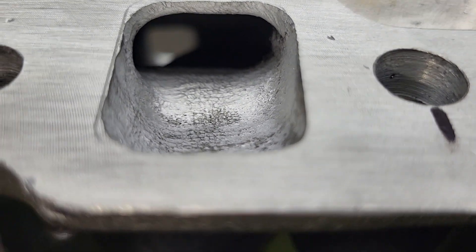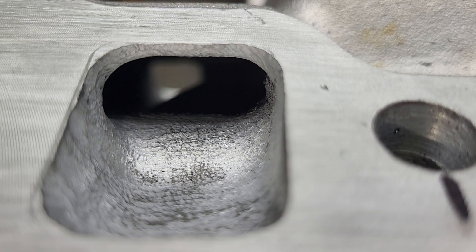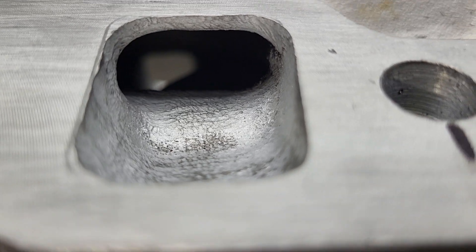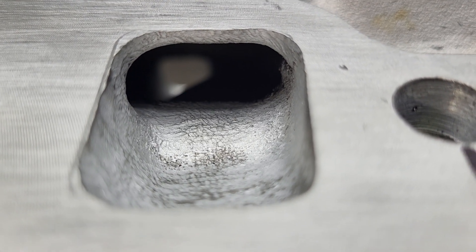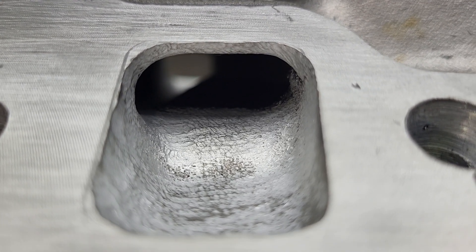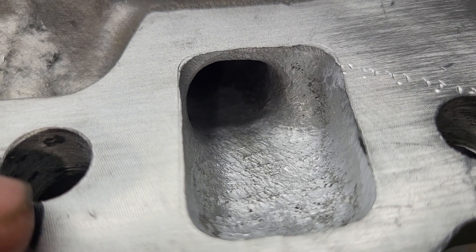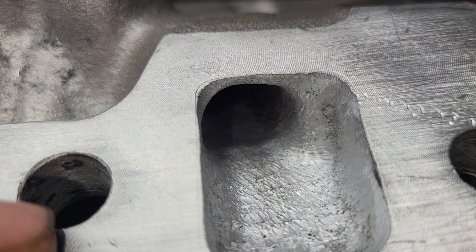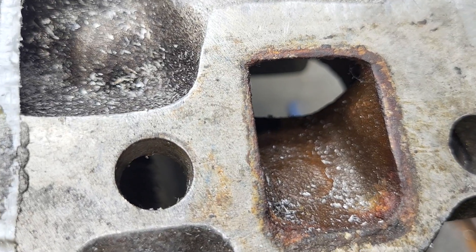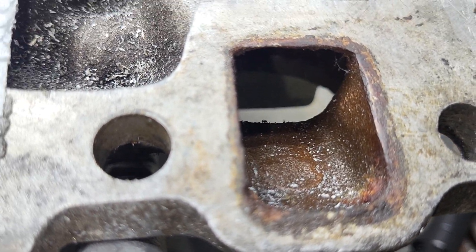I wanted to show you this because these are actually done already. Take a look at how small the water passages are on the TPIs. These have already been done - they're opened up and they're a lot better than they were. That's why I didn't have to do a tremendous amount of work to the DART water passages, because these TPI passages were way more restrictive. They're a lot better than they were, but it's just something that's an anomaly with this style of manifold.